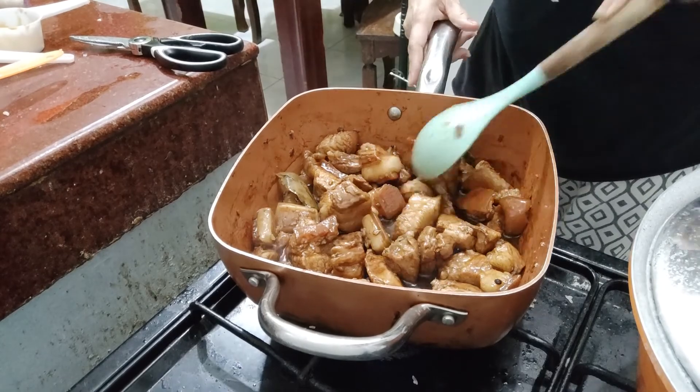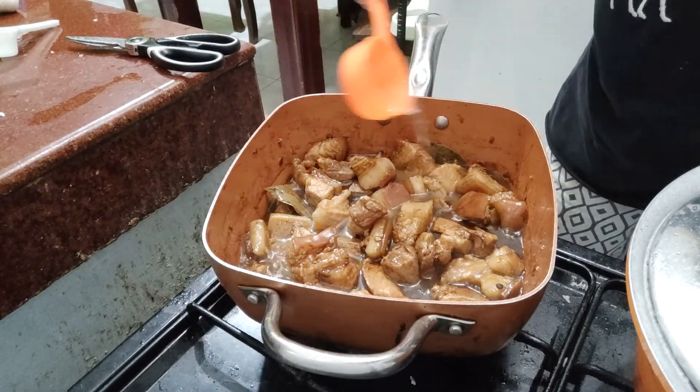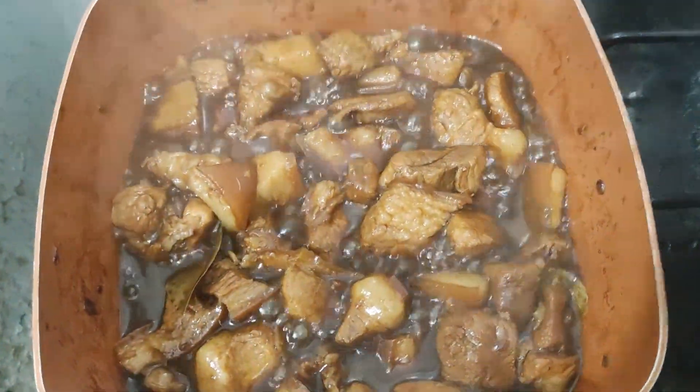Ayan na mga palangga. Lalagyan na natin ng suka. Takpan natin. Kumukulo na siya. Pag kumukulo na, pwede na haluin.